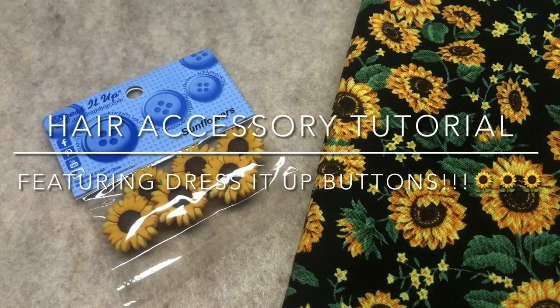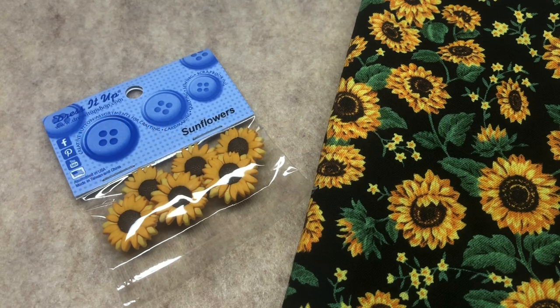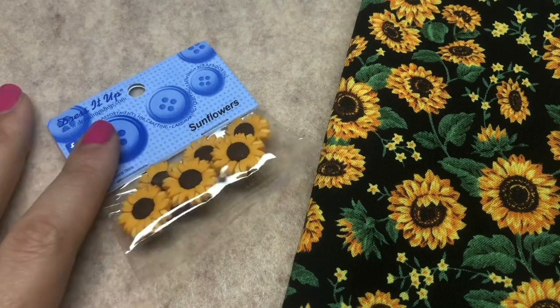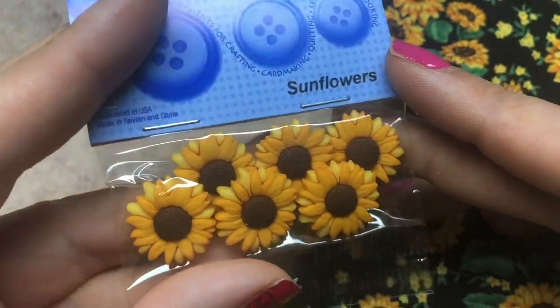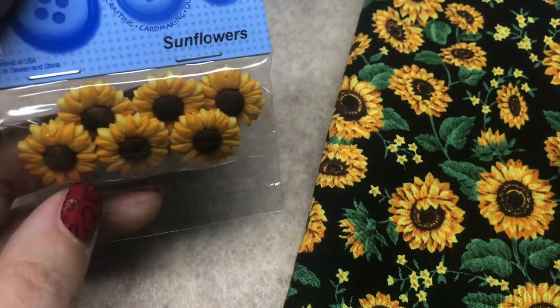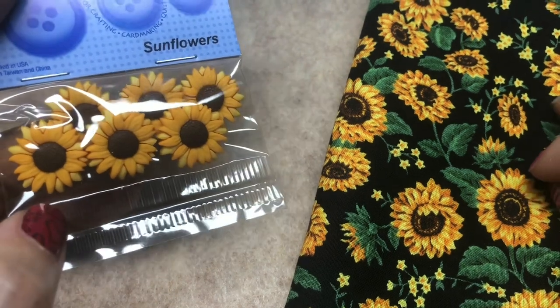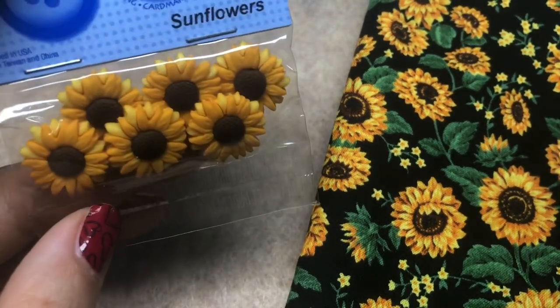Hey there, it's Brittany and I am back today with a tutorial that's a little different than I've shown before. I'm so excited to be doing this for Dress It Up Buttons and we're gonna be using these cute little sunflowers. We're at the end of summer, beginning of fall, and I wanted to show you some hair accessories that I've made for years. I think they're super cute — they're a little country but very adorable.